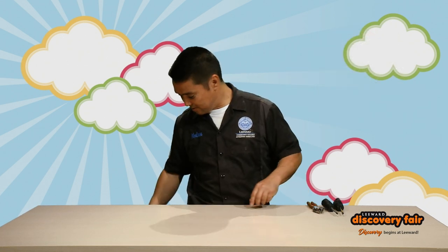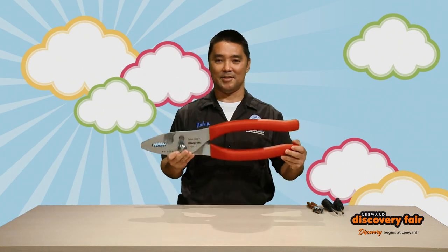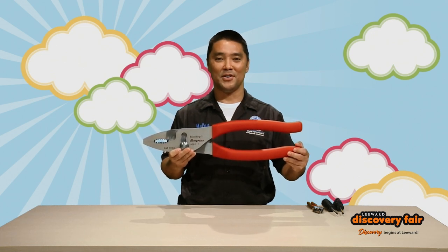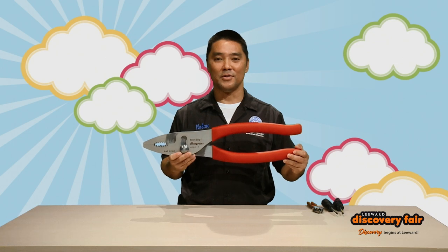Now for the big jobs, we will use something like this. All kidding aside, we don't use these on cars — we just use this for demonstrations in our classroom. Anyway, I hope you enjoyed the presentation and please check out our other videos. Aloha.